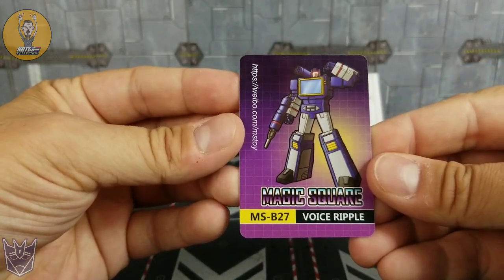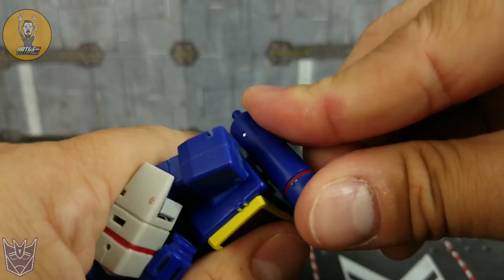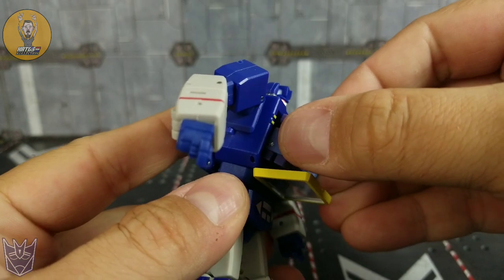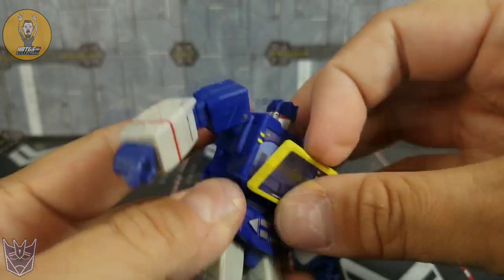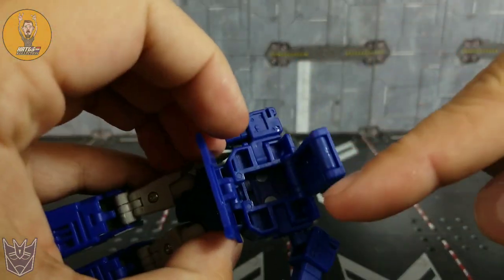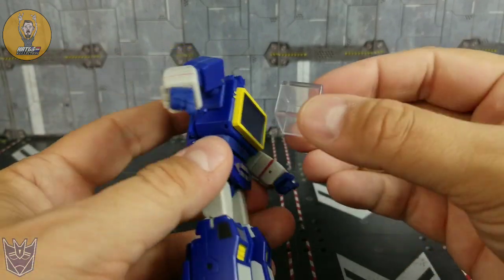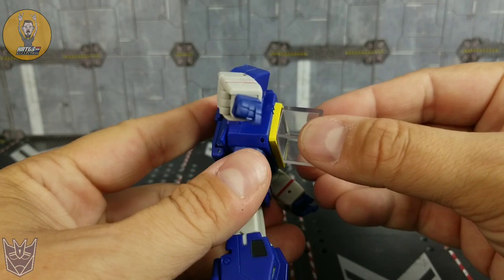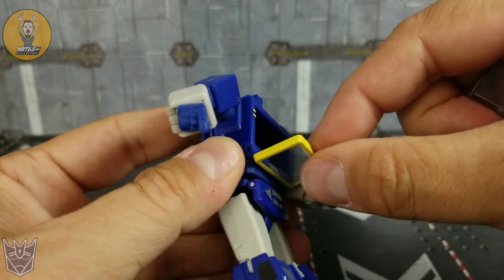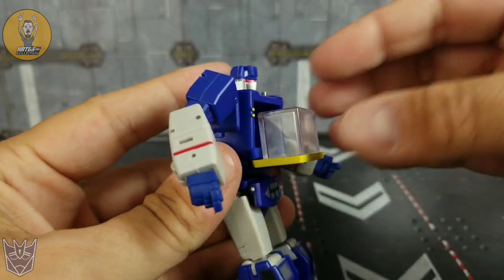The gun just pegs into the hand like so. The shoulder cannon just pegs right into his shoulder like you would imagine. The cassettes can slide right into his chest, although Scout does a lot better than Frenzy/Rumble. If you have a hard time getting them out, you can open up the back and through the hole there just give it a little push. As I mentioned before, you should be able to use this Energon cube to plug in right here, but it does not work no matter how hard I try. If you wanted to, I guess you could fold this down and sit it inside like it's coming out, or just place it on the tray.